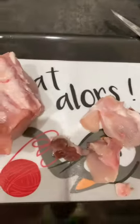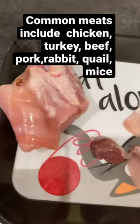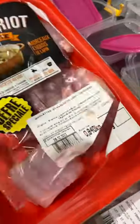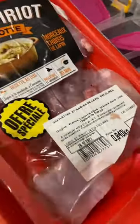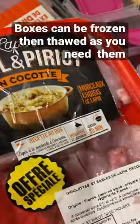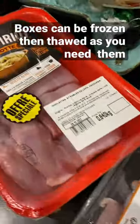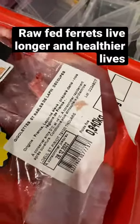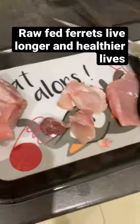It will always be a mix of meat — three minimum proteins per week. This week the girls have got basically a whole rabbit with bones and organs, and they've got pork, which they love for some reason. They've got turkey, and I'm also going to add some chicken wings in there as well for the bones, and then we just start cutting.